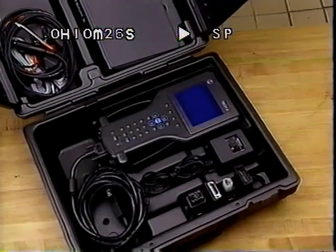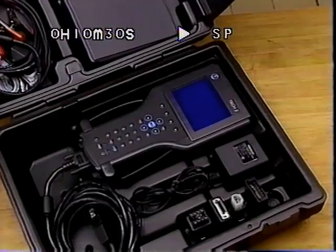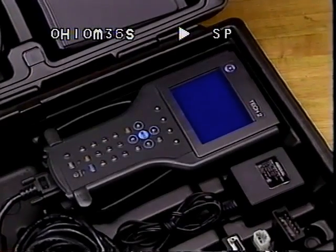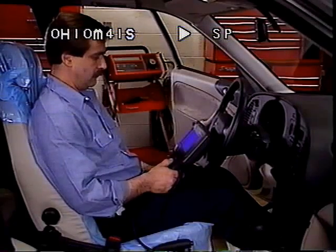The TEC-2 is a powerful computerized diagnostic tool. It becomes an essential tool with the 1997 model year, necessary to perform vehicle protocol communications on these and future models. The TEC-2 is truly the diagnostic tool for tomorrow, but it is ready for you today.